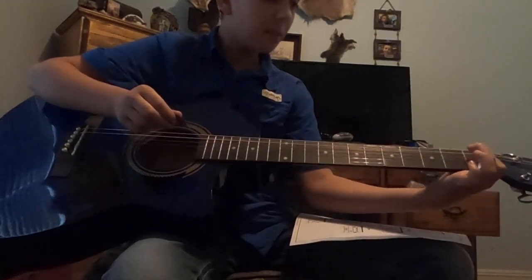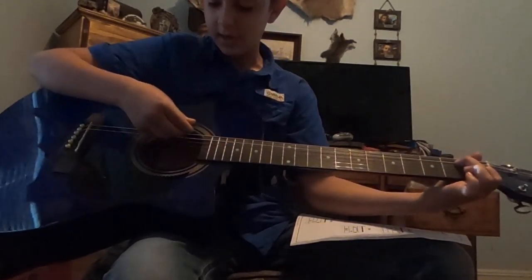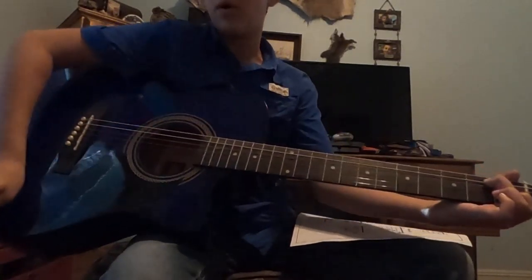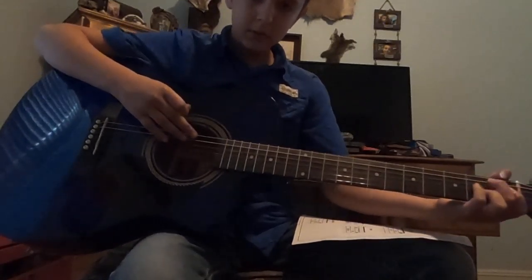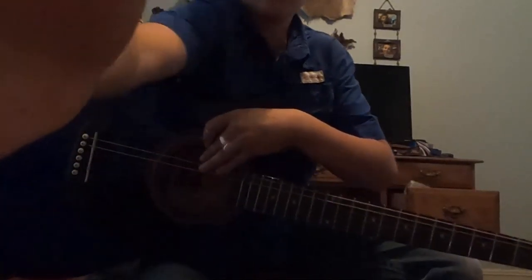Guitar is gonna hurt a lot at first, but you gotta get some calluses. After a little bit of play you're gonna get some and it won't hurt. So there it is guys, I'll see y'all next time.